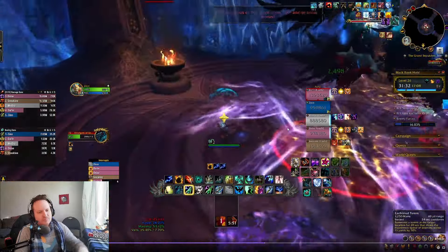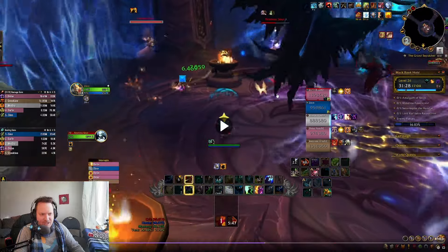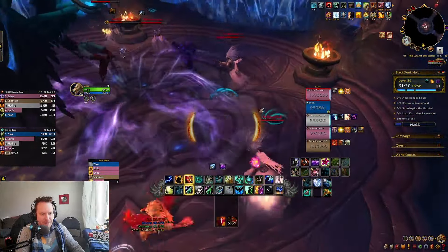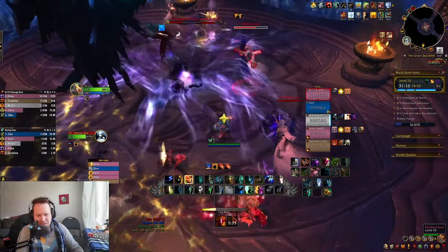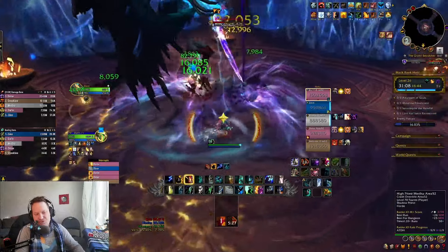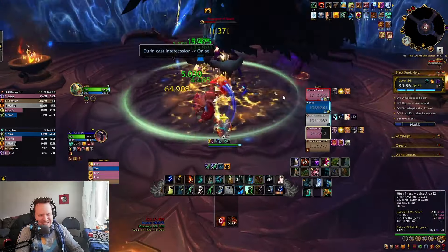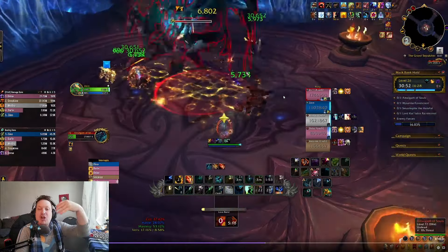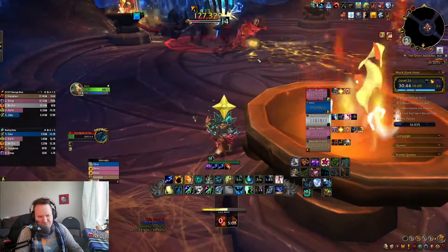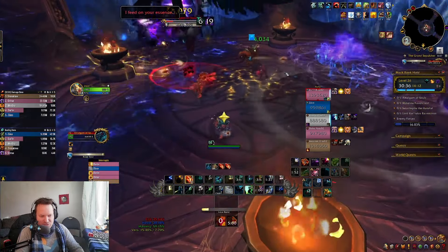He goes into the middle and all the adds spawn. We have some really good CC here, including Earth Bind Totem to slow down mobs, Cap Totem to stun them, and Knock Up from Thunderstorm, which also slows them. As a Resto Shaman, use your CC as best you can — you have those three big tools. Soul Burst does end up one-shotting someone. I think my Spirit Link was a second too late and the guy was outside of it. I should have dropped Spirit Link earlier so players know to get in. That's my fault — drop it earlier so people know to walk in.